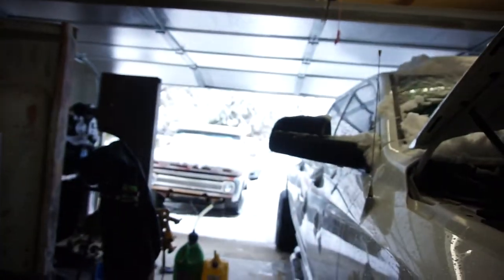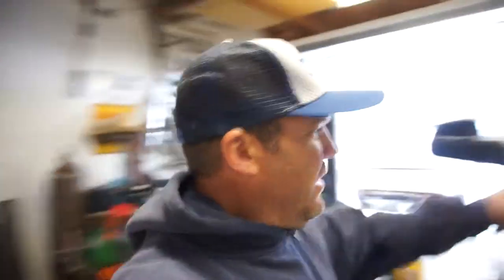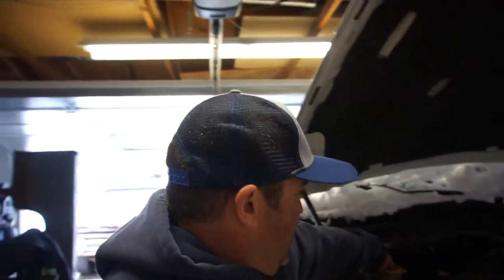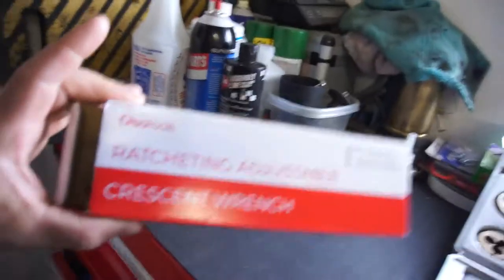Morning guys, welcome back to Half-Assed 719. We got some snow out here, so I got the big beast in here. I'm gonna tear it all apart and put it all back to stock. Anyway, just wanted to do a little video real quick. I got a package yesterday from Olsa Tools.